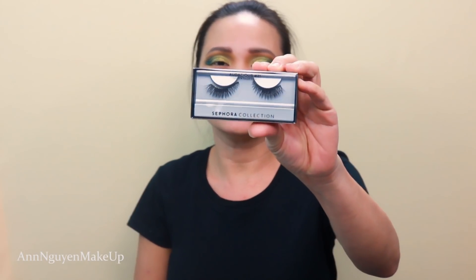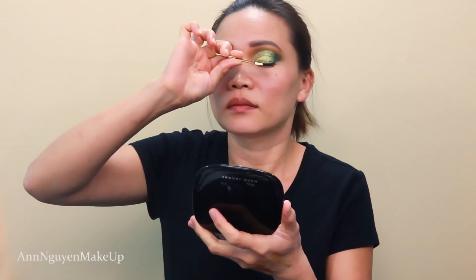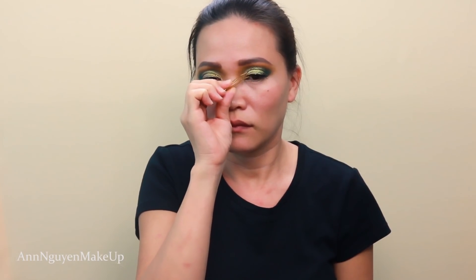For lashes, I'm gonna use the Sephora Collections style number 21 and just put them on. Both lashes are on. Now I'm gonna start working on my complexion. First, I'm gonna prime my face with the Hourglass Veil Mineral Primer. As you can see, I'm almost done with this bottle — I just love this primer. It minimizes my pores and controls my oil really, really well, so it makes my makeup last all day long.